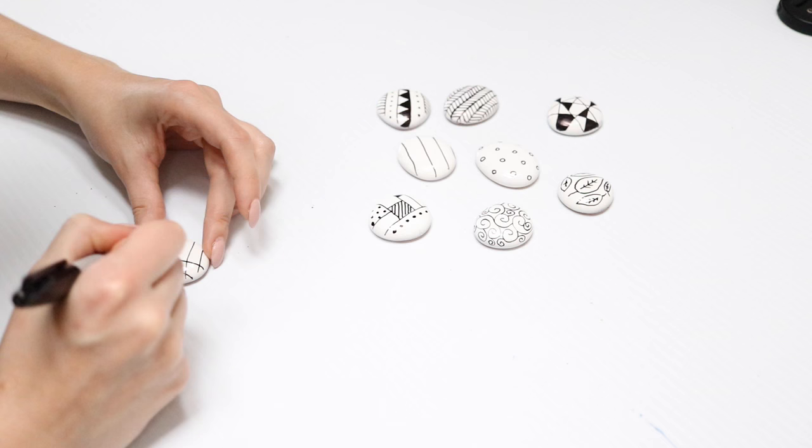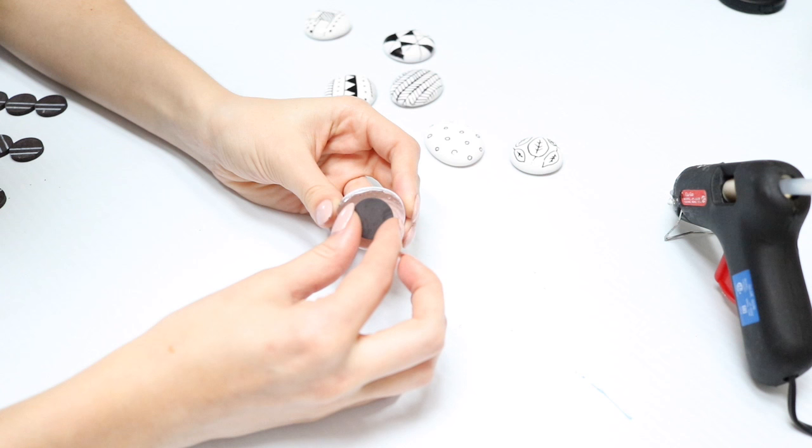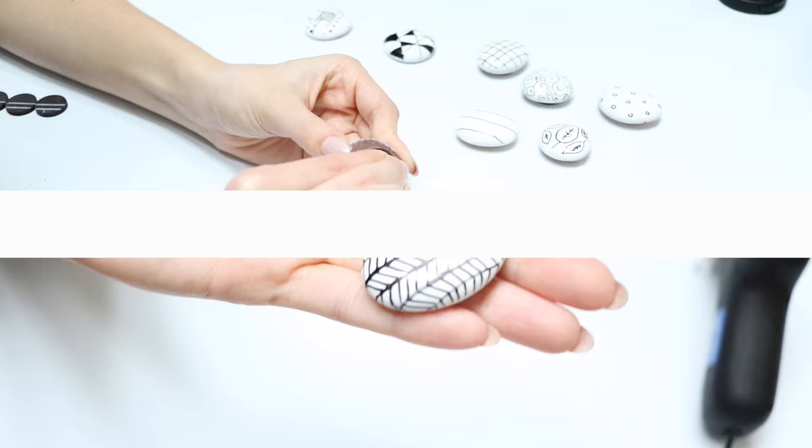That's pretty much all I did — it was super easy. Then I just hot-glued on some little magnets and that was it. I think it would be really nice to put these in little drawstring bags to put into the person's stocking. That is my first DIY!